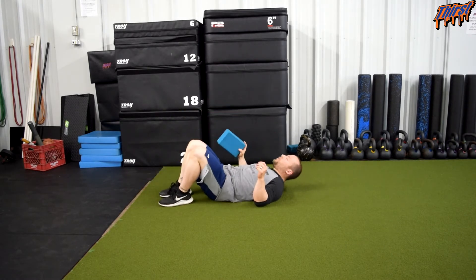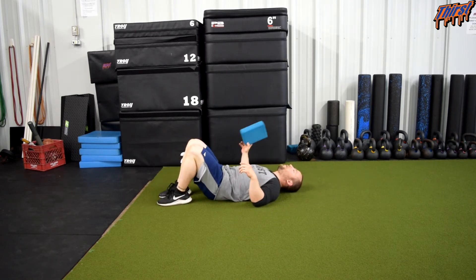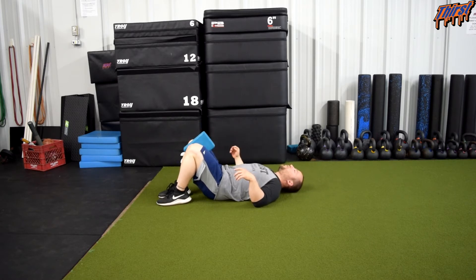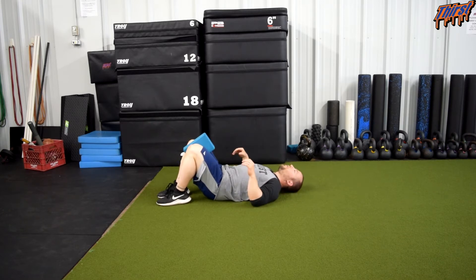We are going to get in our hook line position, so we are going to have our feet on the floor — like we are going to sit up is how I like to coach my clients. Take the yoga block and put it in between your knees with a light squeeze. We are not trying to crush it, just make sure you are not going to lose it when you let go. We are trying to create a little bit of internal rotation there.